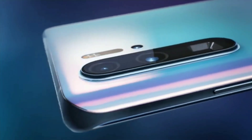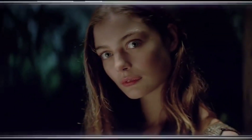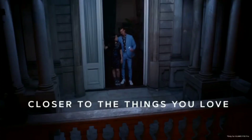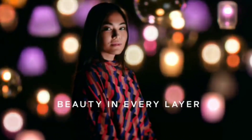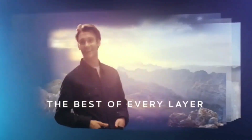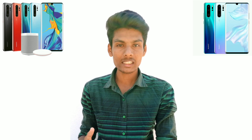It has 4 cameras total. There is a 20-megapixel ultra-wide angle camera with F2.2 aperture, a 40-megapixel wide angle lens with F1.6 aperture, an 8-megapixel 5x telephoto camera with F3.4 aperture, and a ToF depth-sensing camera. This is the first time RYYB — Red plus Yellow plus Yellow plus Blue — sensor is used.